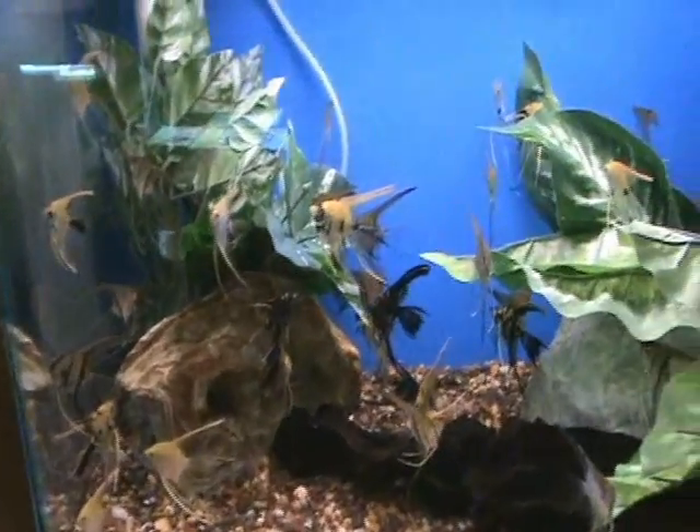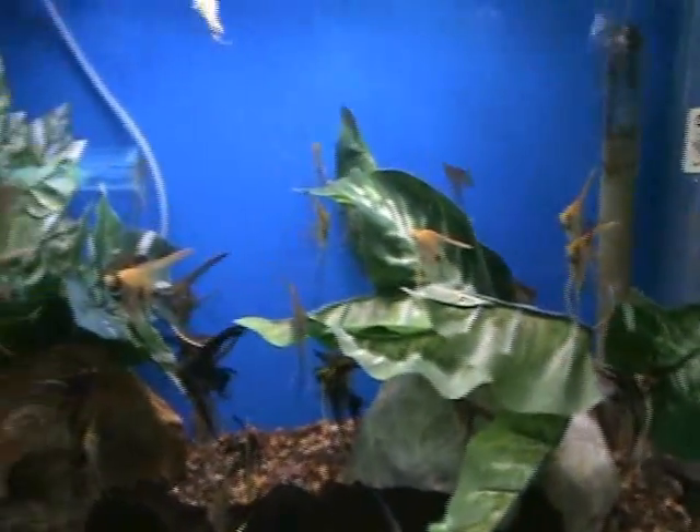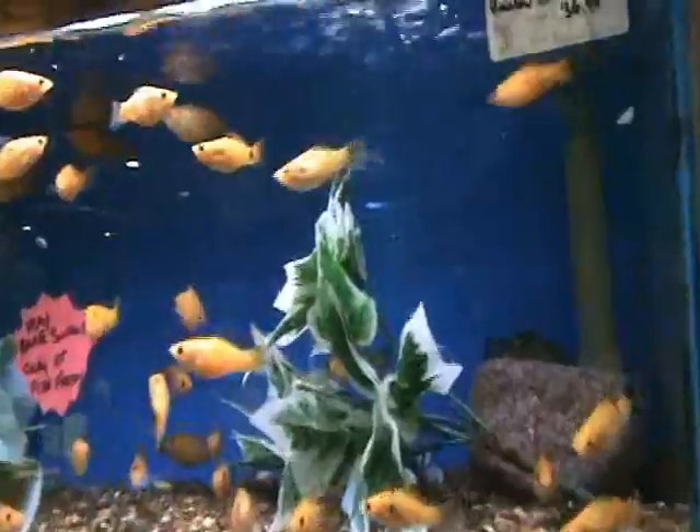Nice selection of smaller mixed veil angels here — a bunch of different varieties. We have marbles, some silvers, some smokies, might even be some solid golds in there. Nice variety. These guys here are dreamsicle mollies, another nice live-bearing fish.